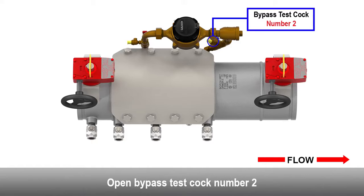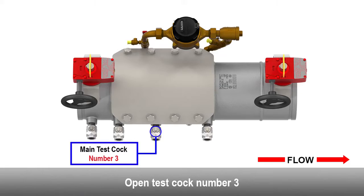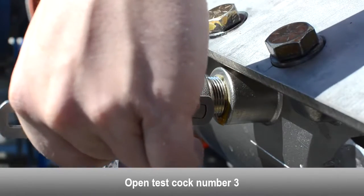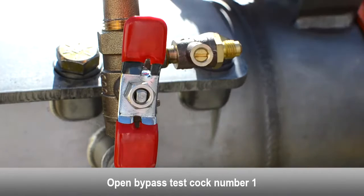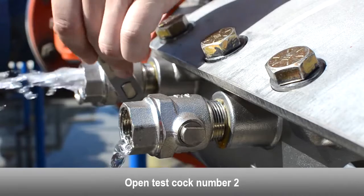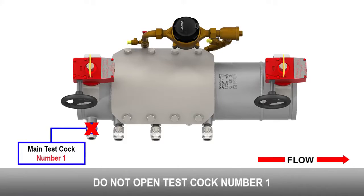Open bypass test cock number two. Open test cock number three. Open bypass test cock number one. Open test cock number two. Do not open test cock number one.